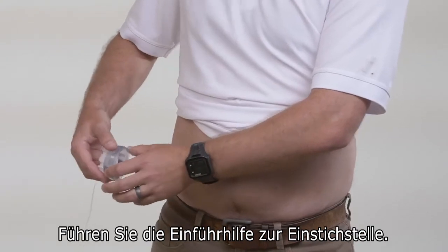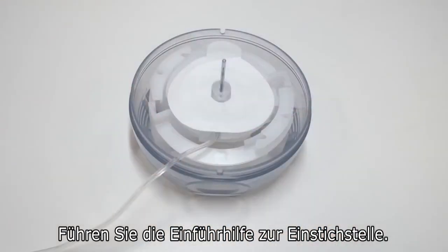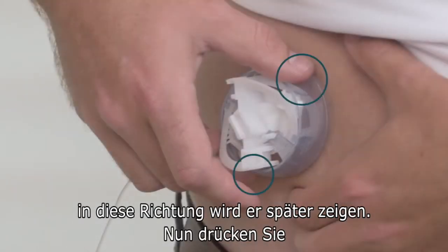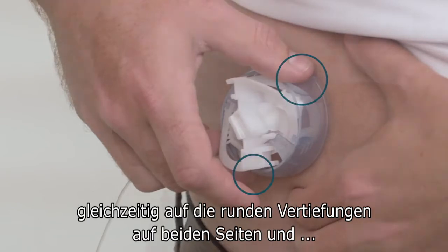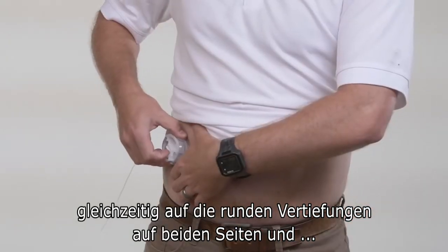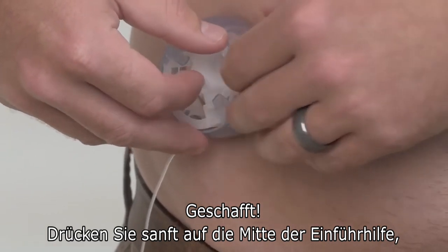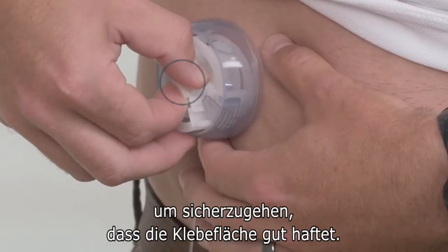Put the inserter over the area you've selected for your site. You can choose which way the tubing will face by looking for where it attaches to the cannula housing. Activate the inserter by pressing the round indents on either side at the same time. Then press the middle of the inserter gently to make sure the adhesive is stuck on well.